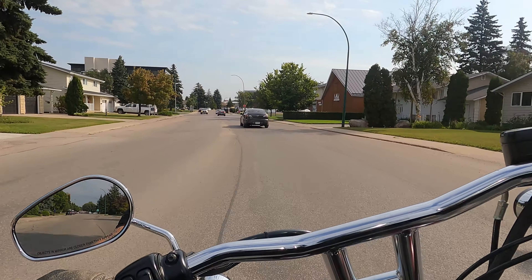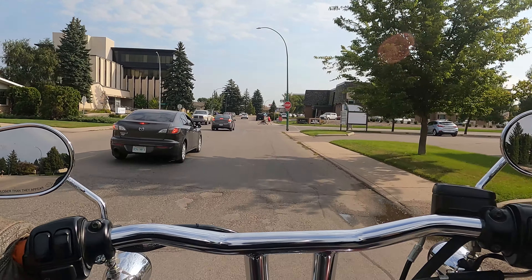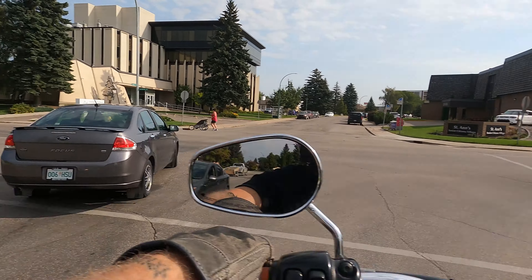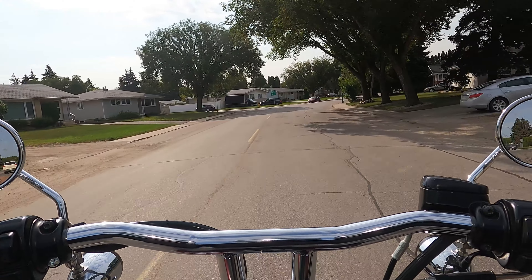That, plus being under $200 Canadian, for how much it increased the performance of this motorcycle — it's invaluable. I think that everyone should go out and do this to their stock motorcycle if you haven't already.